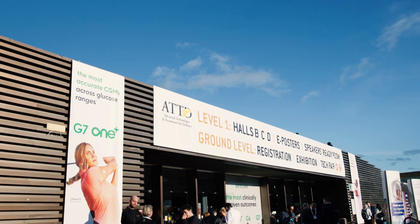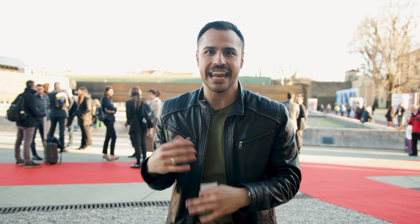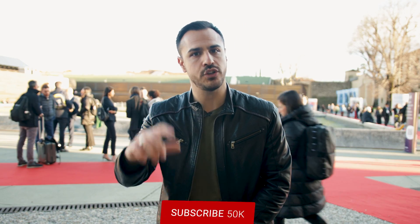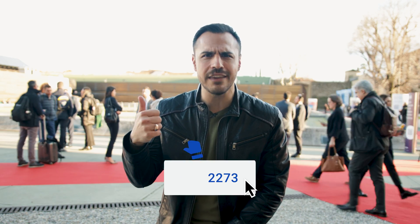I'm here at ATTD in Florence, one of the biggest diabetes technology conferences, and I'm here to learn all there is about diabetes technology. I'm going to be bringing you a lot of content, so make sure that you subscribe to this channel and click that bell for alerts so you don't miss a video. They're going to be coming out pretty sporadically. Give this video a like if you enjoy it.